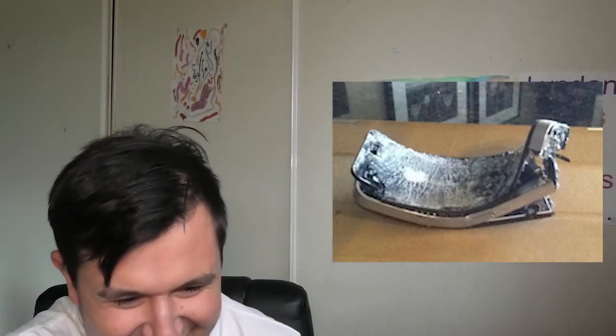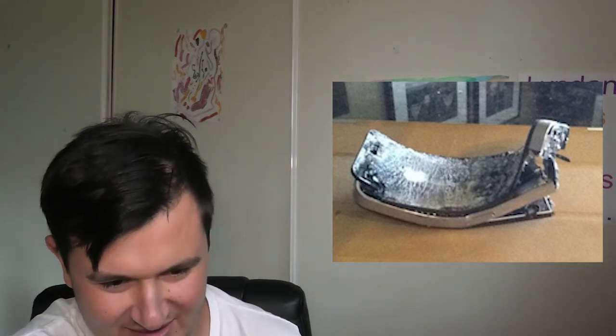Oh my goodness. That's not even like together anymore — it's like falling apart. I think it's like two or three pieces, I can't even tell. How can you even see anything with that phone?